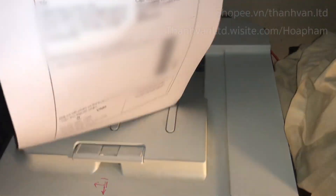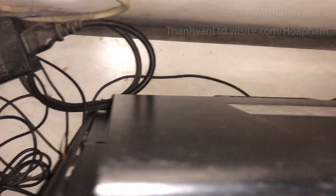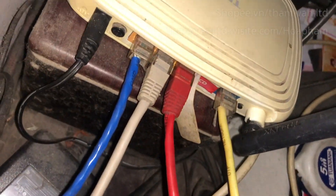Oh, it's beautiful! Let's see the back of the printer — I'm not lying to you. The printer is only connected with the internet cable and the power cable. It does not connect to the computer at all — it's only the power cable and the internet cable.